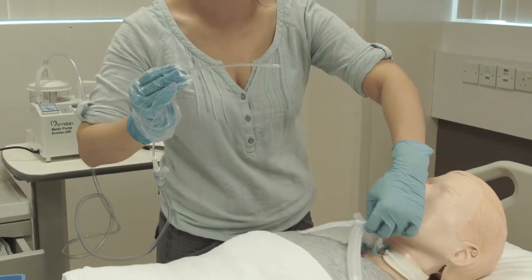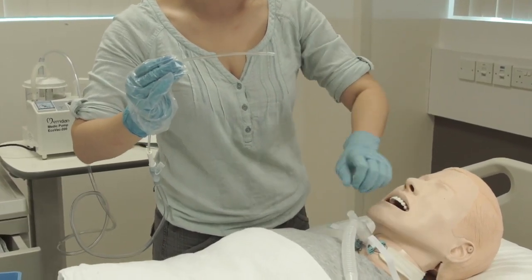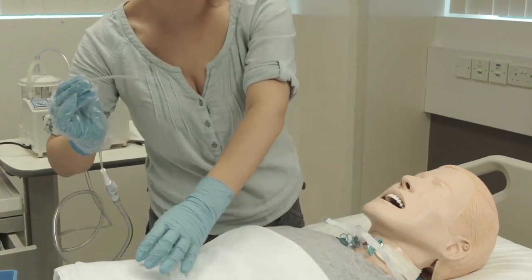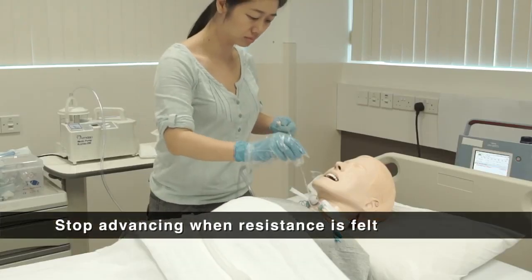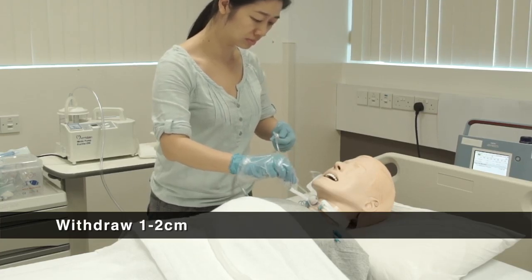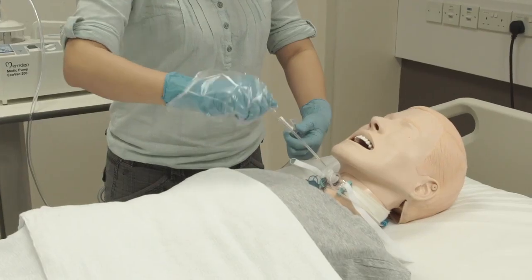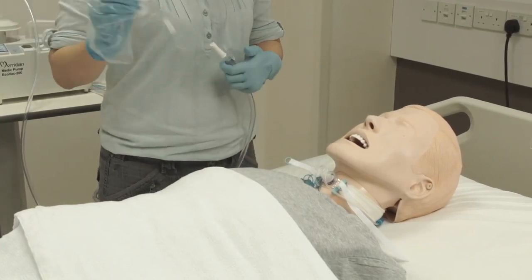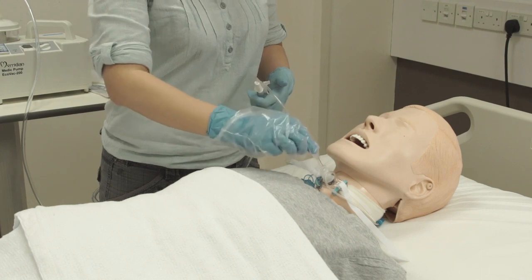Disconnect the ventilator tube with your non-sterile hand. Insert the catheter until resistance is felt, then withdraw 1 to 2 cm. Apply suction and remove the catheter slowly in a rotating motion. Repeat the suction process until secretion is cleared.